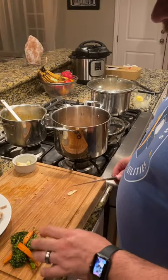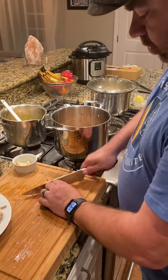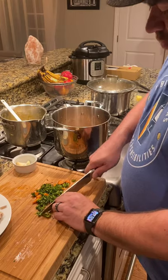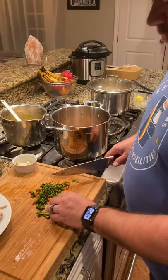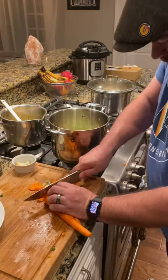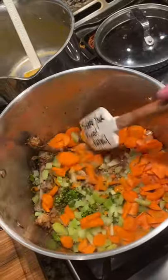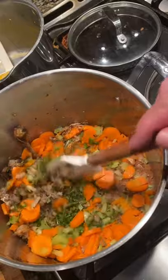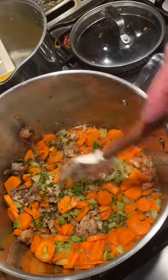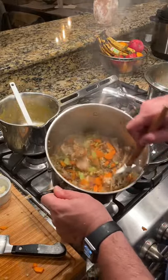The rotisserie chicken that we had came with carrots and broccoli — I'm not going to let those go to waste. I'm just going to chop those up real quick. My knife skills are nowhere near professional; I am just your regular everyday guy at home that likes to cook. So that's about two whole carrots, two whole pieces of celery, the leftover broccoli and carrots from dinner, and about a quarter of an onion. That's looking delicious already — I'll just let that mix simmer up for a few minutes at medium heat.